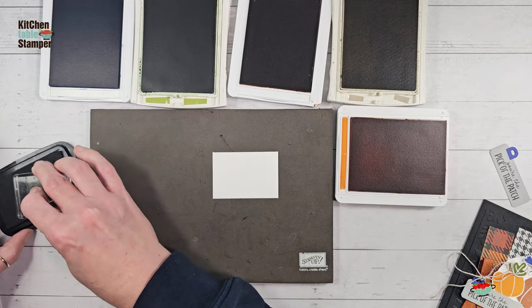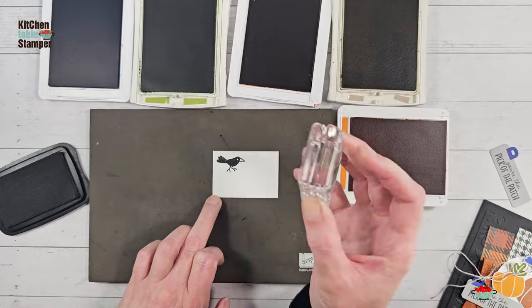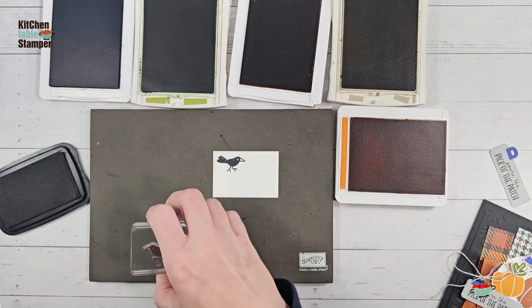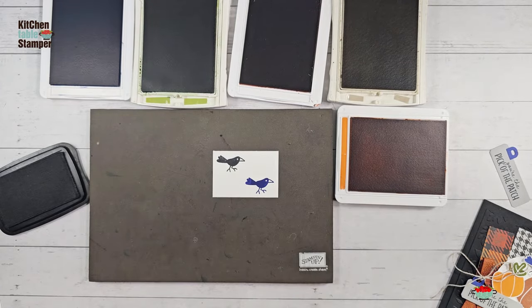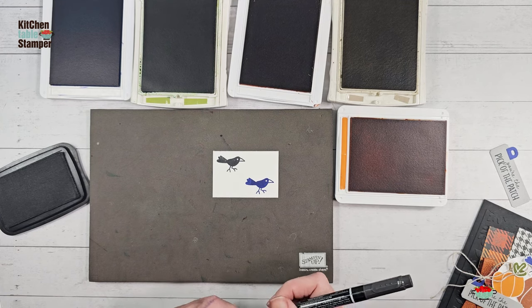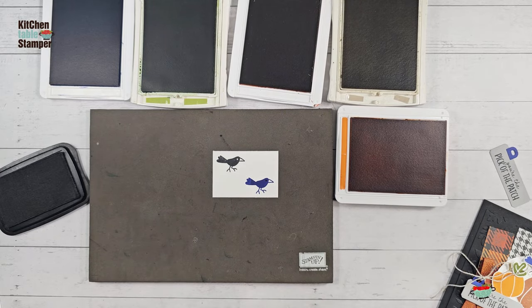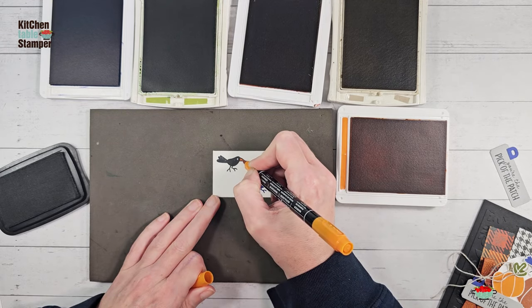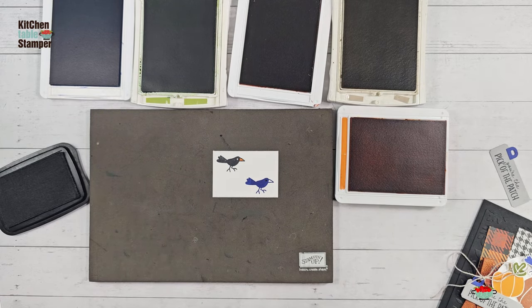We're going to do our bird. I like to build him up so he's got Tuxedo Black feet and beak, and a Starry Sky body. We'll stamp him in Tuxedo Black, then swipe off and switch to Starry Sky. We'll do the details with Stampin' Write markers — the blue bird gets a black eye and the black bird gets an orange beak. If you don't want to cut the bird on two separate pieces, the little black bird would be very cute just cut out and popped on your card.